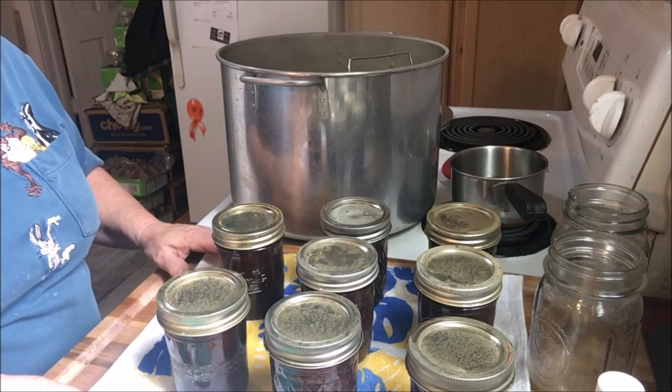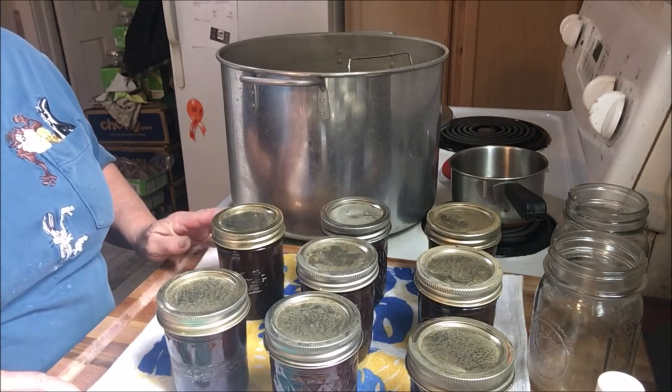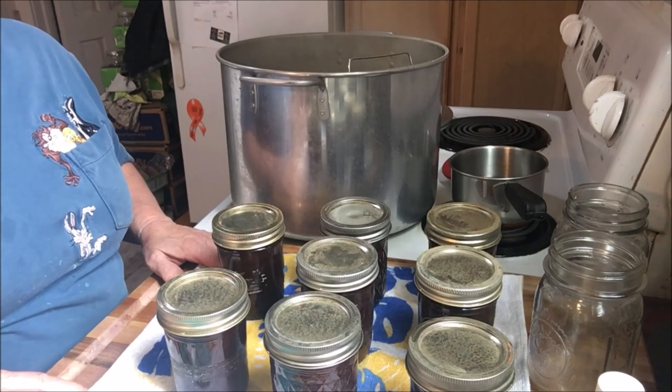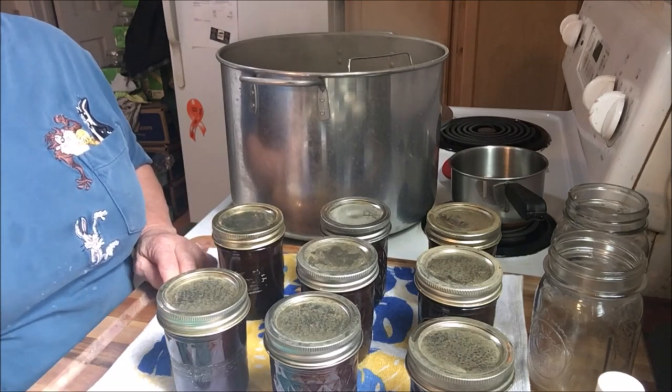Thanks for stopping by today. Hopefully you'll try your hand at canning some chocolate syrup. I will see you on the next video. Thanks for stopping by — have a great day!